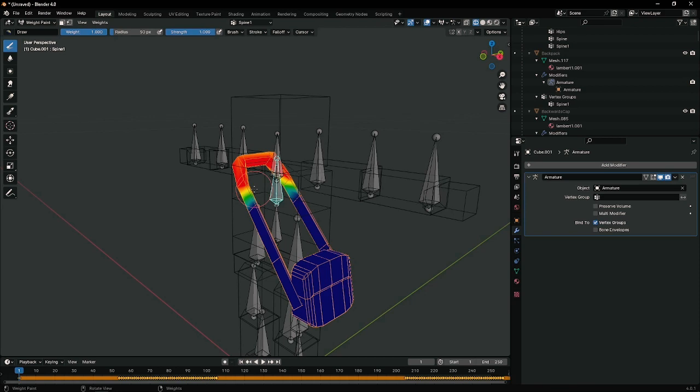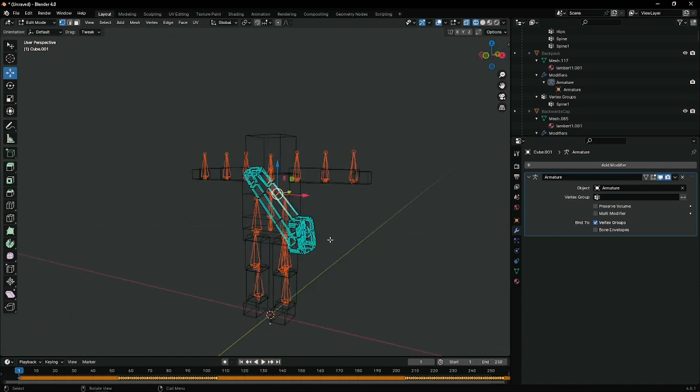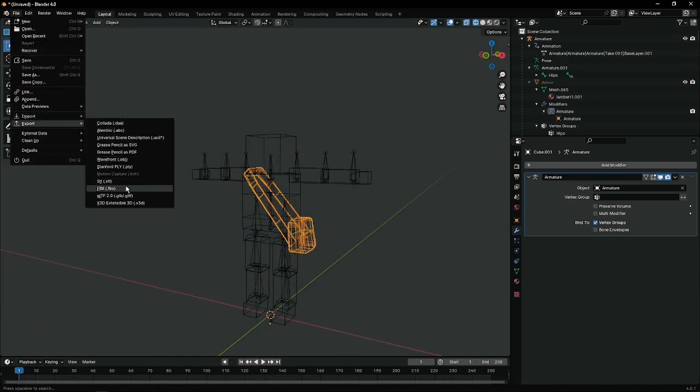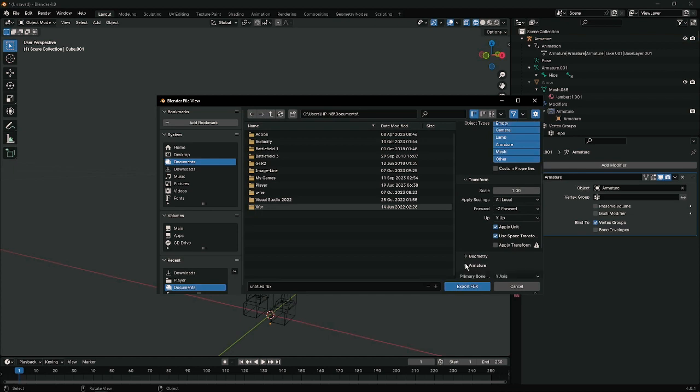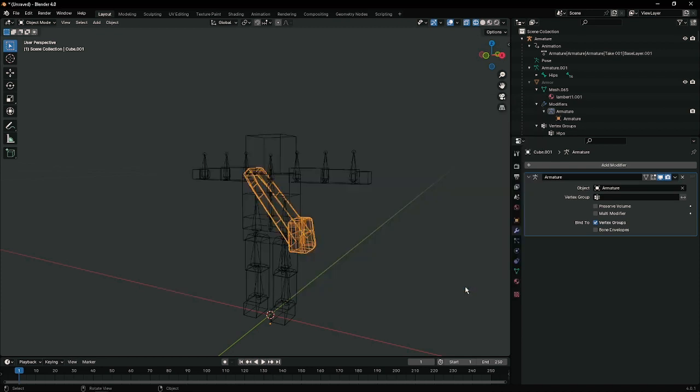That's pretty much it. Tab out and your mesh should be good to go. Go into Export FBX. Make sure again you have 'Add Leaf Bones' unselected, and export. It should be ready to be used in Broke Protocol or whatever. That's it, thanks.